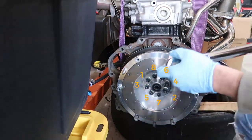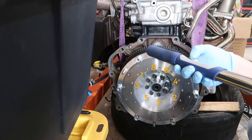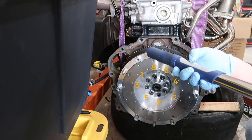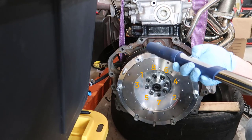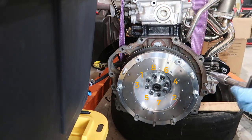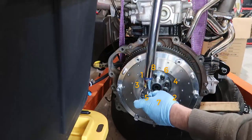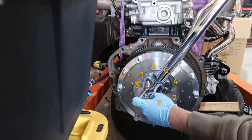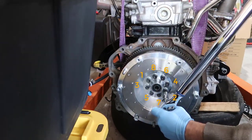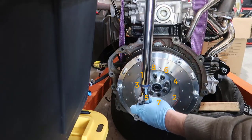Okay, so we did 15 foot-pounds. Now we need to get to 36, so I'm going to 24 or 25 foot-pounds as an intermediate step. I want to do three steps rather than jumping straight to the final torque — same sequence, going around one, two, three.